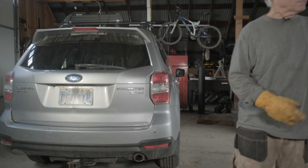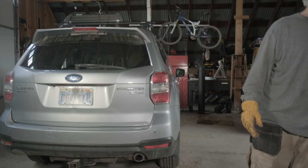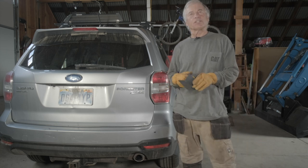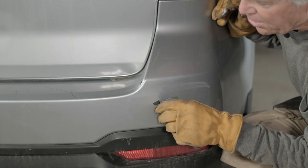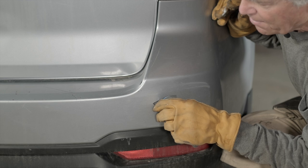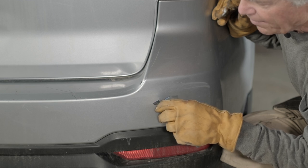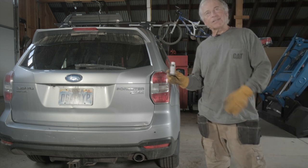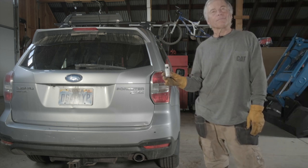The next step I'll typically do is use some 400-grit sandpaper just to scuff up the area a little bit in there, just to give the paint something to bite with and adhere a little better. And then after I've done that, I might come back with my wax and grease remover again just to clean it up again.